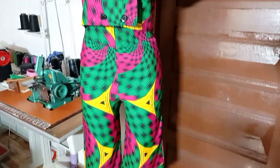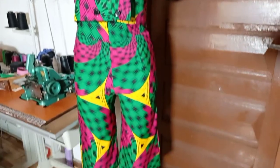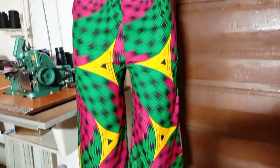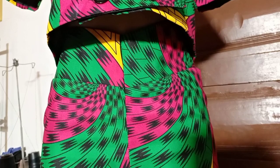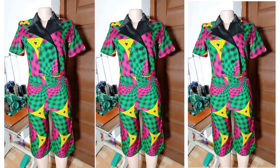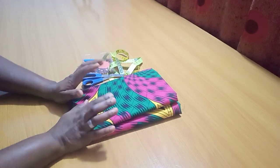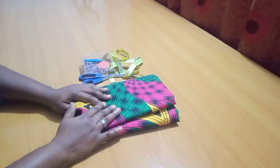Hello friends, welcome back to a new video! Today I'm showing you a cropped laser and a high waist palazzo trouser — or short pants. I'll be showing how to make this high waist palazzo short pants, also called three-quarter length palazzo short pants. Here is the print and I have my tools alongside.